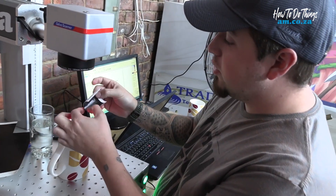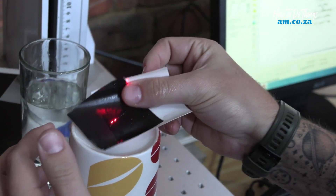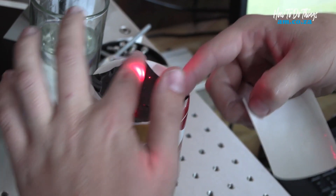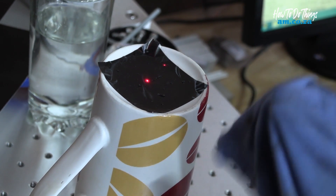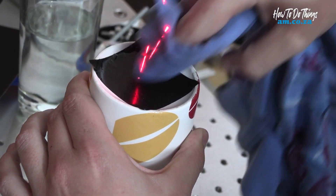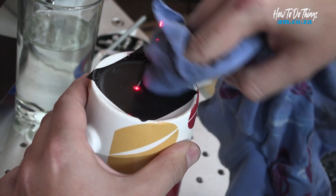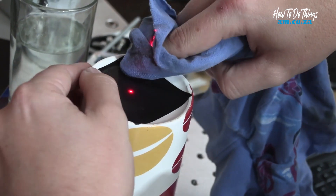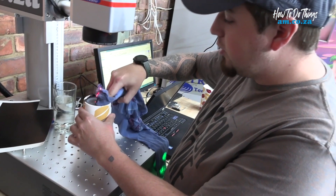Now what you want to do is slide your ceramic marking paper off the backing paper — don't turn it around, just slide it straight onto your mug and press it down a little bit. That's exactly where we want it. Then take a cloth and push out all the water, making sure it's nice and dry before we do our engraving.